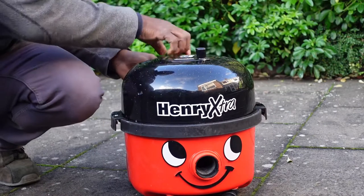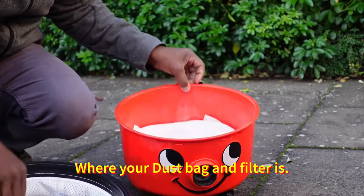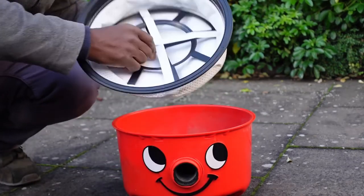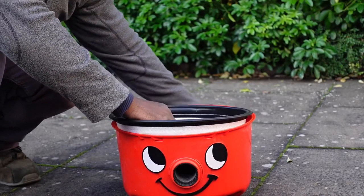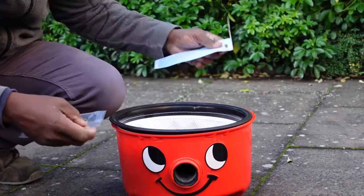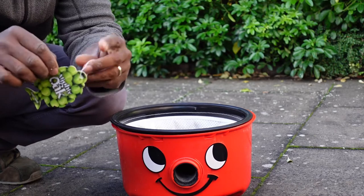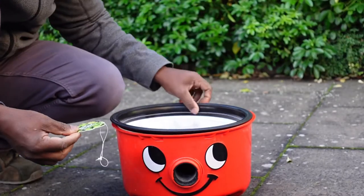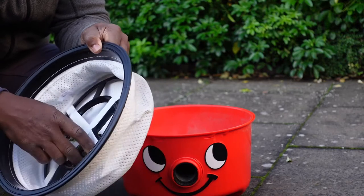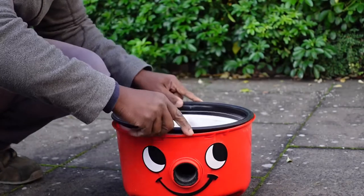Open up your vacuum cleaner to where the dust bag and filter is. We're not going to place it on top of the dust bag — we're going to place it where the filter is. Take one of the magic trees or car air fresheners, open it up, and just place it on top of the filter.